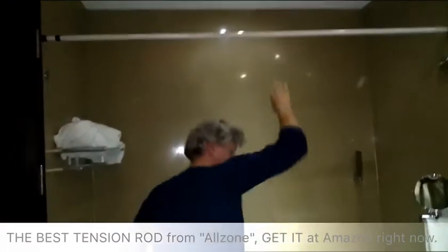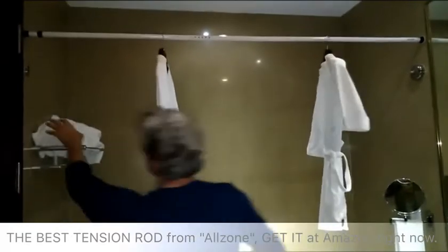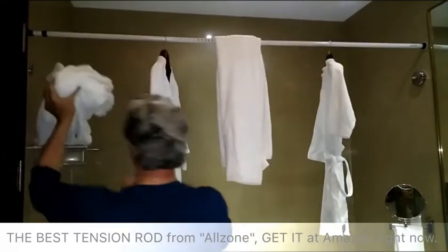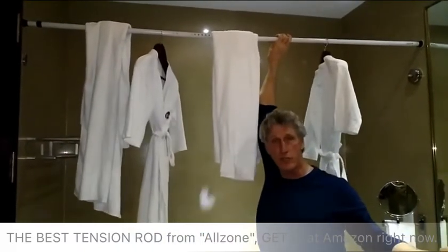It's really cool. I can hang my robes on here. Of course, we can put our shower curtain across here. Also, we can hang our towels — anything that we want to add. If we have to do some laundry, let it dry here. It will stand very sturdy. I'm so pleased with this product.